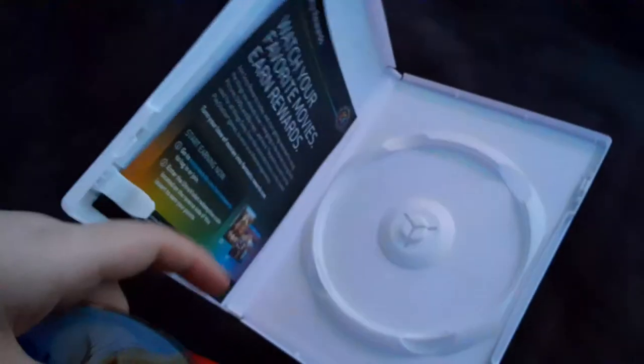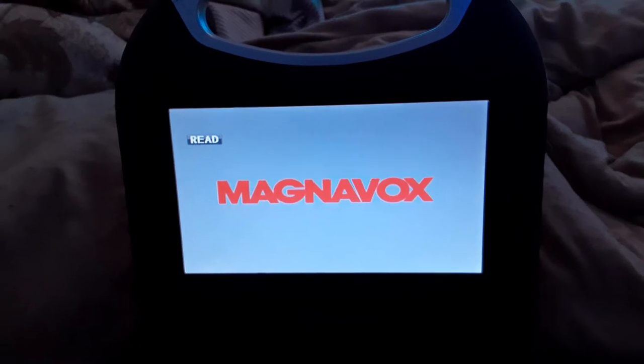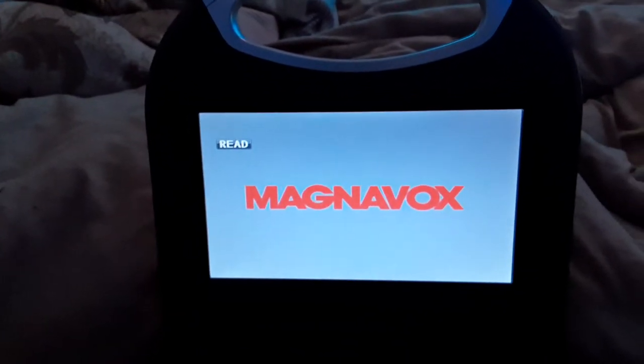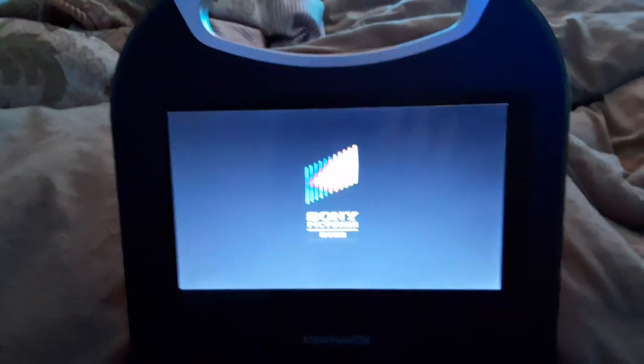Last but not least is the Smurfs 2, which has the Sony Pictures Home Entertainment logo on it. I don't know why the case is white, but who cares? So here comes — I meant the Sony Pictures Home Entertainment logo recorded on the portable DVD player. Sorry about that, guys, I need to be more conscious while speaking. Alright, that was the Sony Pictures Home Entertainment logo recorded on the portable DVD player.